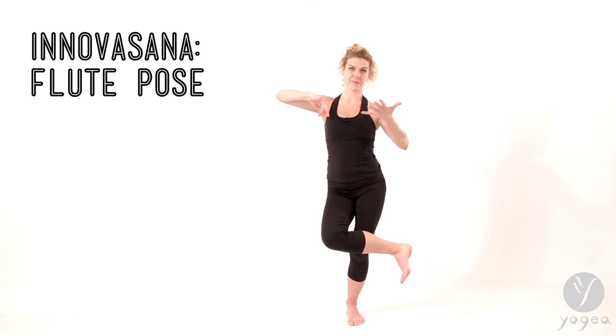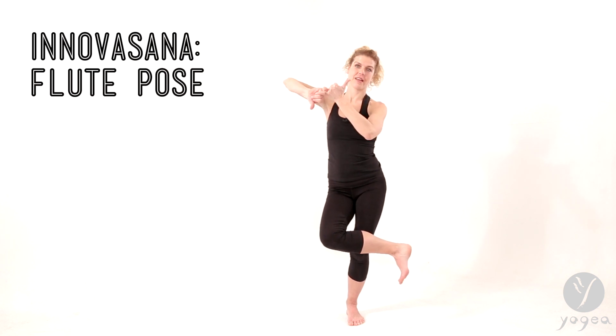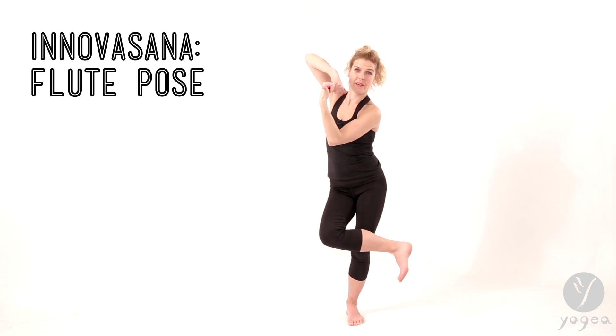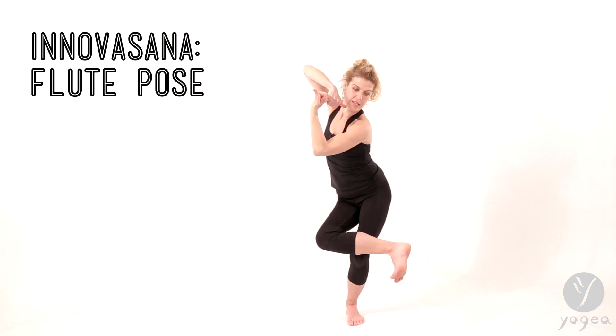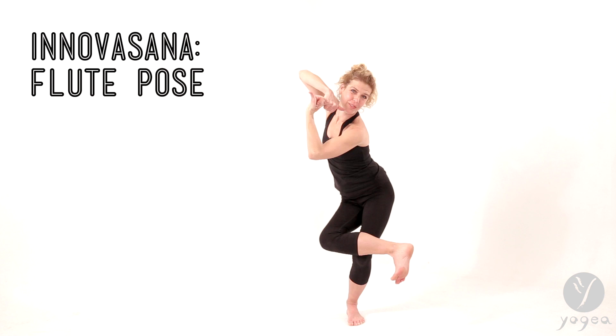So once you're here, hook your pinkies together and bring your right thumb to your lips, and your left thumb up into the sky. So one thumb points up and one points down. Sit a little lower and tilt a little more. And here is your flute pose.